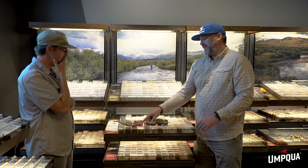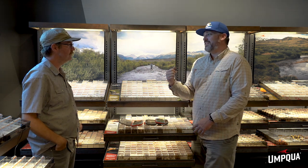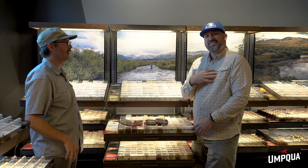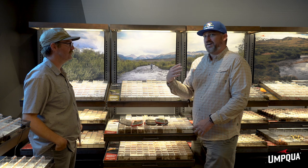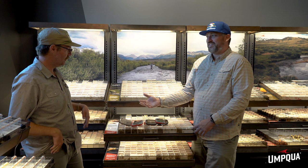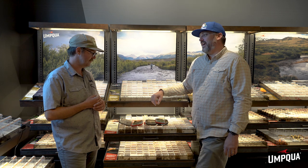Before we move on, a quick shoutout to jig flies. They're a great dropper on a hopper-dropper rig. They get down quick, hook point up — they hook the fish in the right spot and it's easier to fight the fish. You get a lot of control when you get them at the top of the mouth. Jig flies work — embrace them, they're not just for Euro rigs. You can find other uses for them, and you've got to have a couple jig flies in your box.